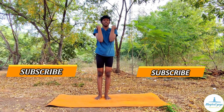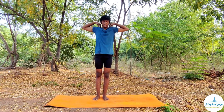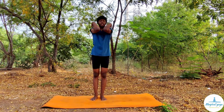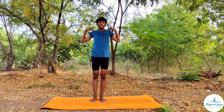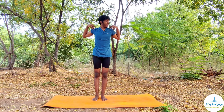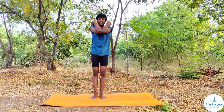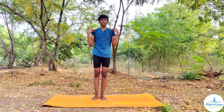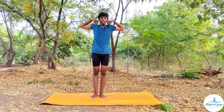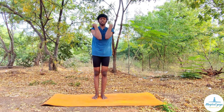Let's do it for ten times: one, two, three, four, five, six, seven, eight, nine, ten. Now the same in the anti-clockwise direction: raise your hands upward, go backward, bring your elbows forward and touch each other, then come back to the normal position. Same for ten times: one, two, three, four, five, six, seven, eight, nine, and ten.